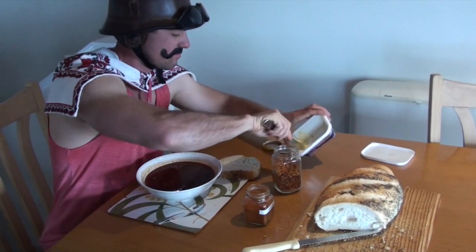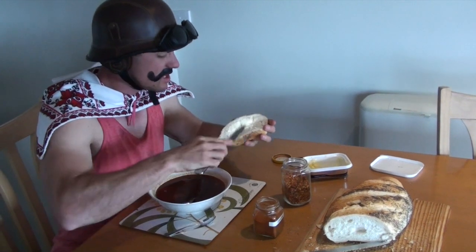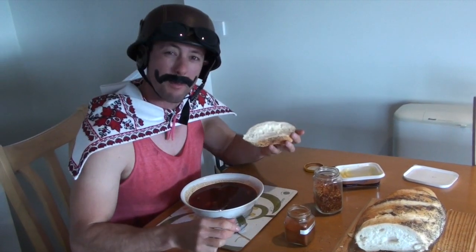Take your butter knife, spread it all around, and my friends — this is bloody beautiful. A bigger bowl for you.